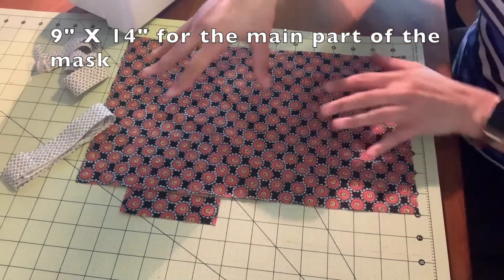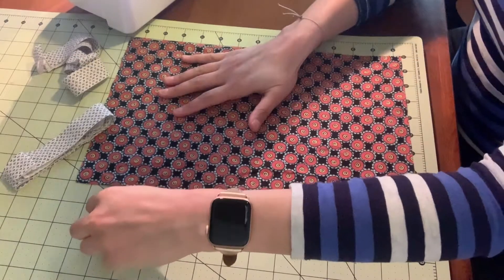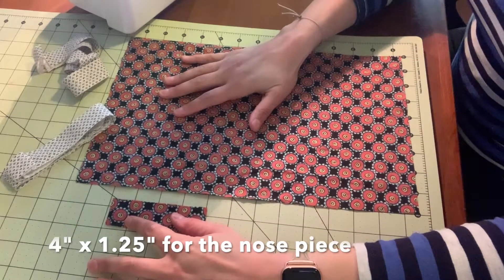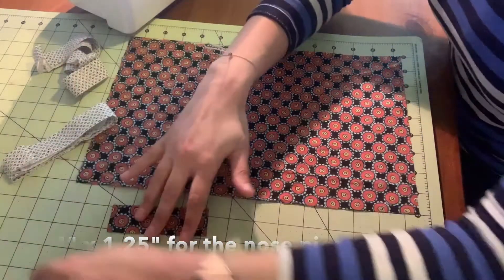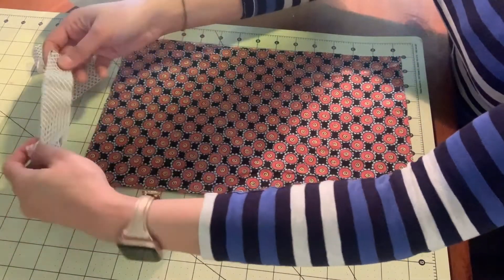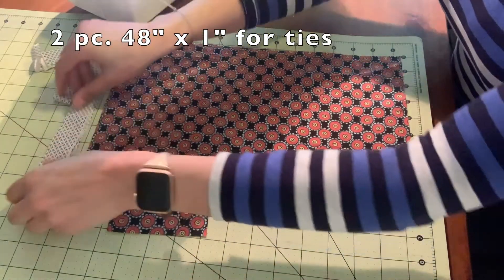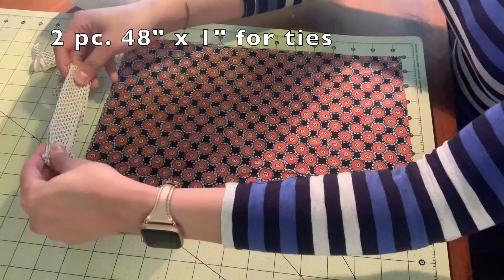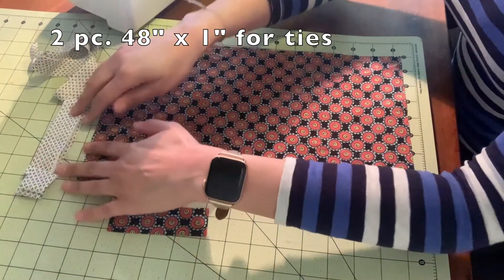To get started, you'll take your 9x14 inch piece of cotton fabric, your 4x1.25 inch cotton fabric for your nose strip, and then the ties will be made out of bias tape or a 48 inch by 1 inch piece of fabric, which we will get to later.